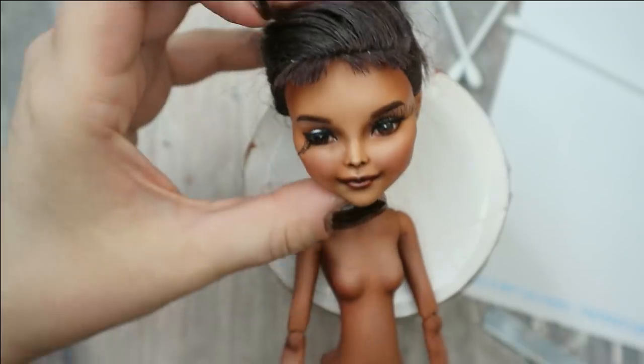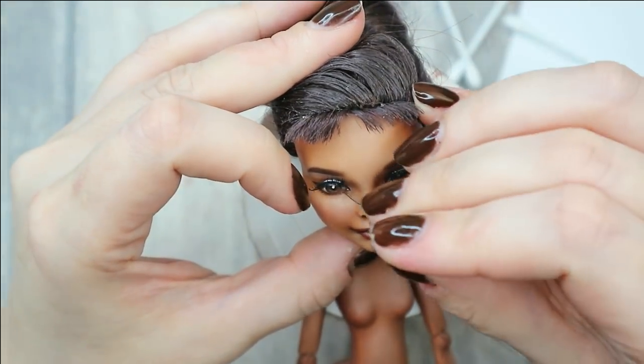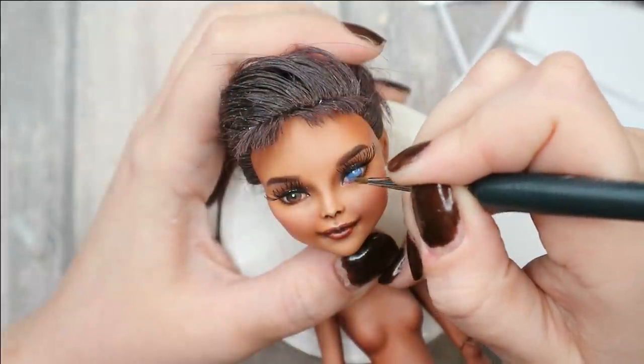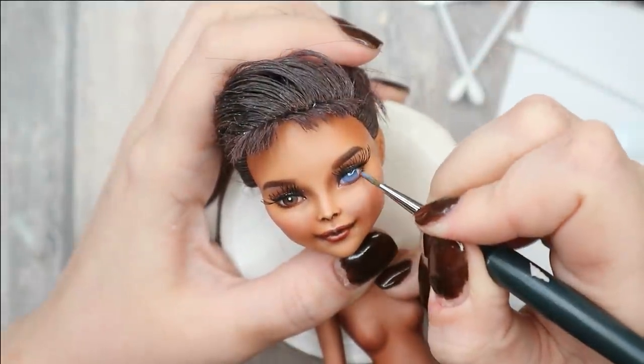Let's finally attach the lashes, add glossy varnish to her eyes and lips, and now we can move on and make the accessories and the outfit.